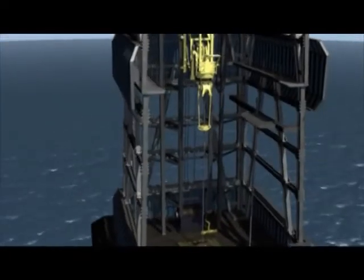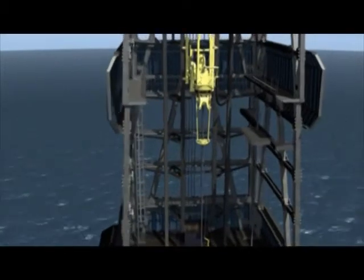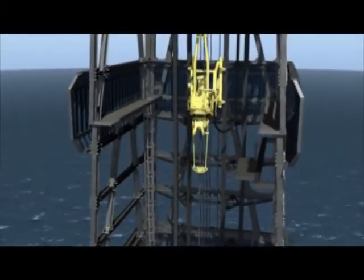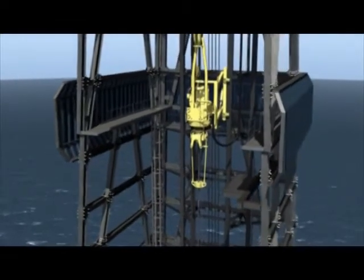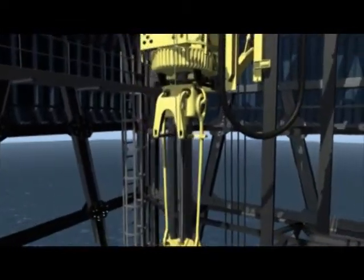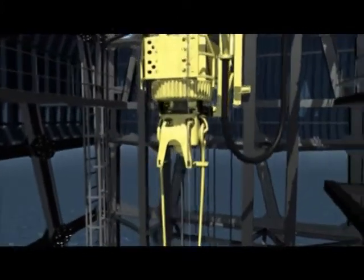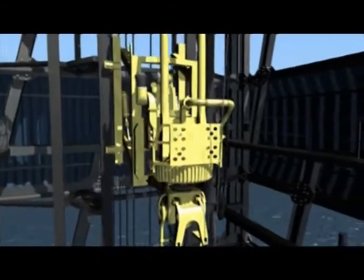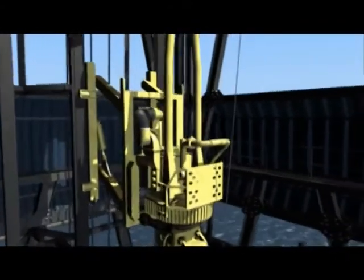Top drives are used on almost all drilling rigs to provide torque to the drill string. Before top drives came into use, there were few obstructions when running wire line tools into the hole. While using a top drive can provide significant advantages during drilling and work over operations, the obstruction it causes can make pipe recovery and strip over operations more difficult and dangerous.